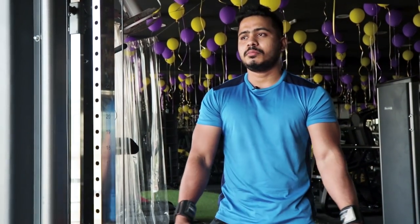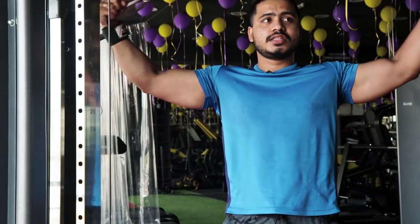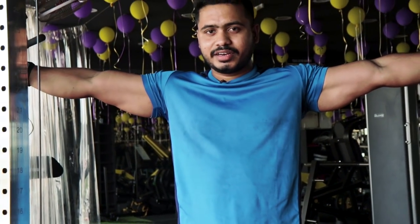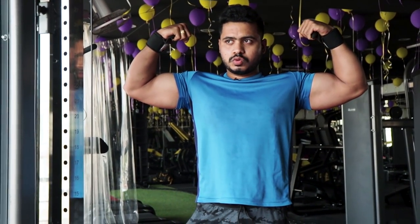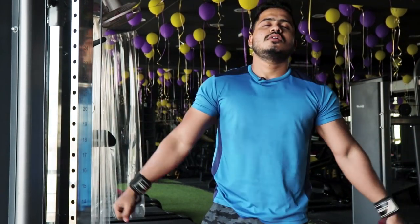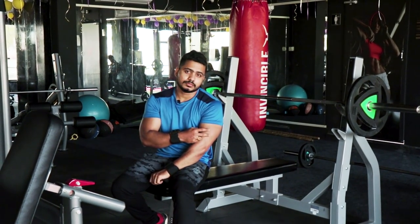I will do the bicep flexing. Hold it for 5 to 10 seconds — bicep flexing. So friends, my next variation is bicep flexing.